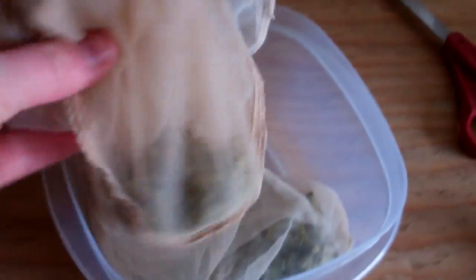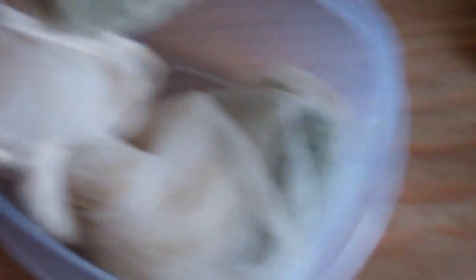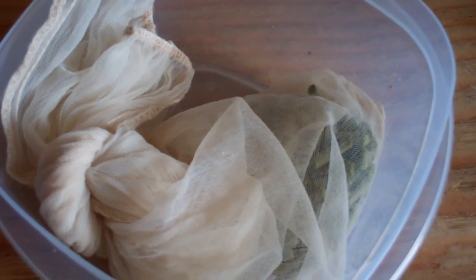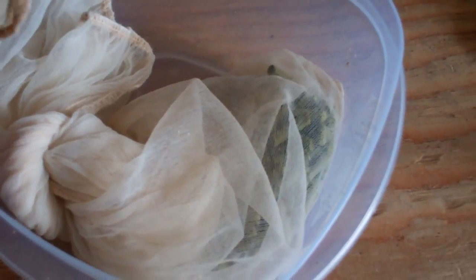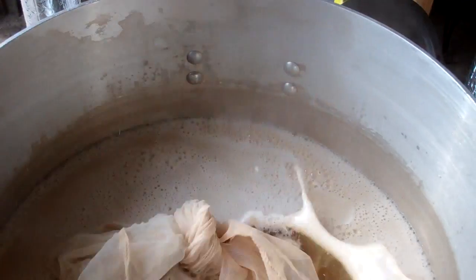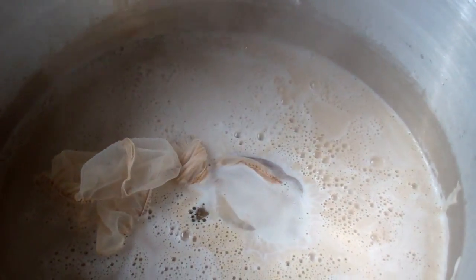Using hop bags today. I've got an ounce and a half of Cascade for bittering, and two ounces of Cascade which is going to go in at ten minutes for finishing. I'm going to toss these in right now, even though I'm not quite at a boil yet. Get them going — we're going to do a 90-minute boil today.